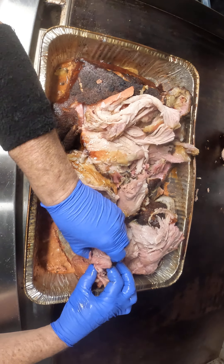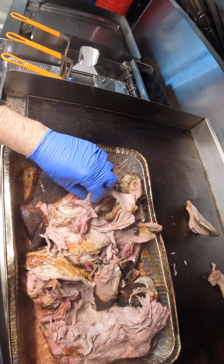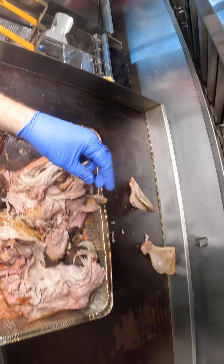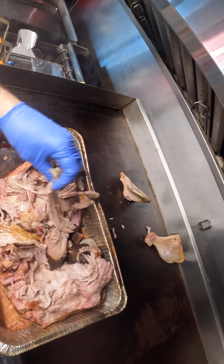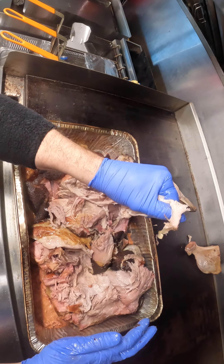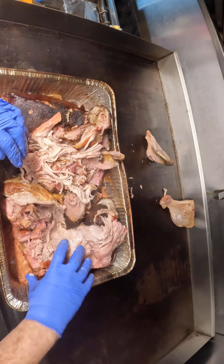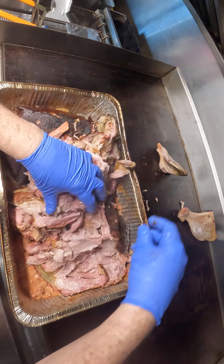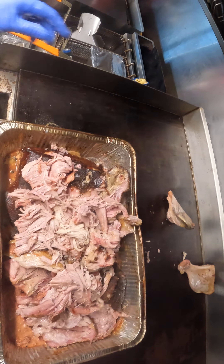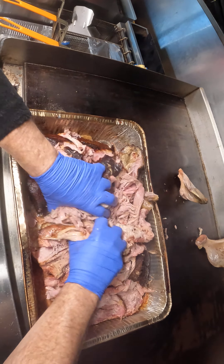You want your pink — we got your pink, we got your smoke, we got your flavor. Look at that. All fat rendered, no fatty chunks. Look at this pull.